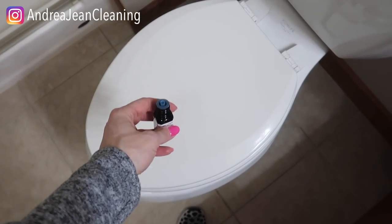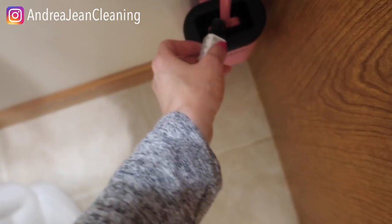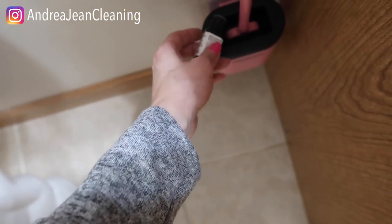Now if you are used to a bristled brush, it will just take a little bit to get used to when you are cleaning with a silicone brush. But I'm telling you, I am not going back after this.